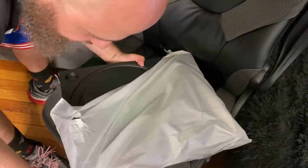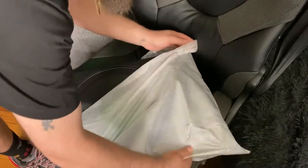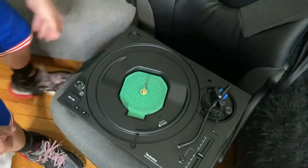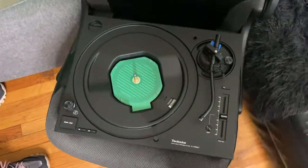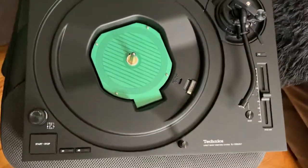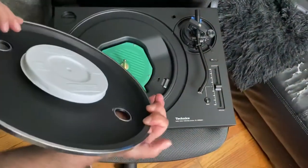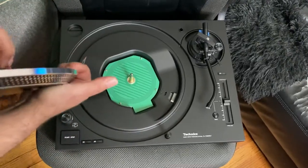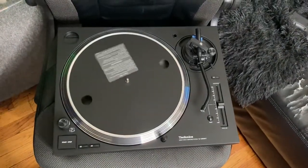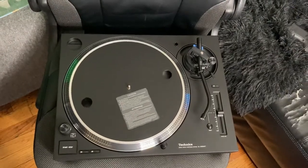Legendary DJs — we talking Eric B., we talking Kid Capri, we talking Jam Master J, we talking DJ Charlie Chan Soprano, we talking Red Alert. We talking anybody who you could think is anybody in the DJ hip-hop world. We talking about that right there — you see it? Technics 1200. Man, listen, I've been wanting this thing forever.